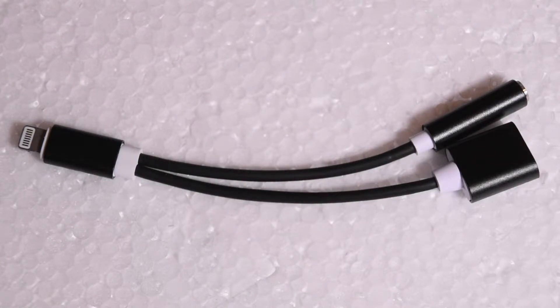What's going on everyone? I'm back with another video and today I'm going to be taking a look at the Rocket Gadgets 3.5 millimeter headphone jack adapter for the iPhone 7 and 7 Plus. I picked this up off the Rocket Gadgets website for about twenty dollars, which is kind of a lot for an adapter, but oh well.